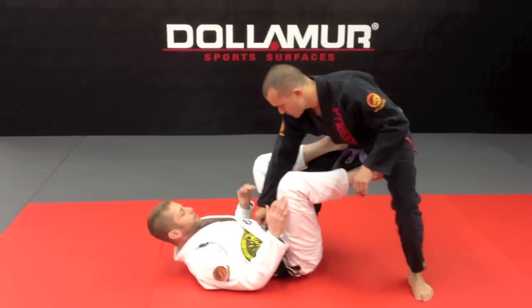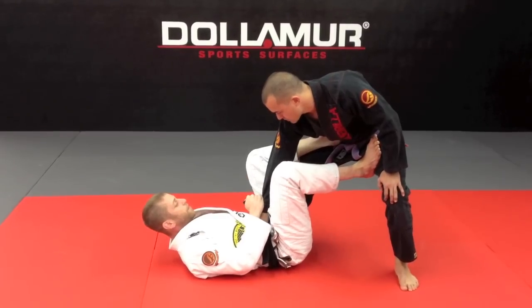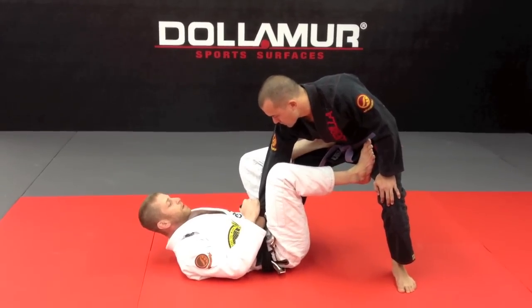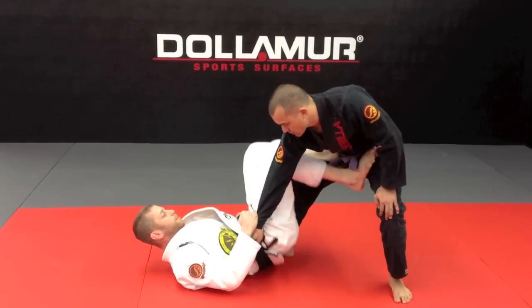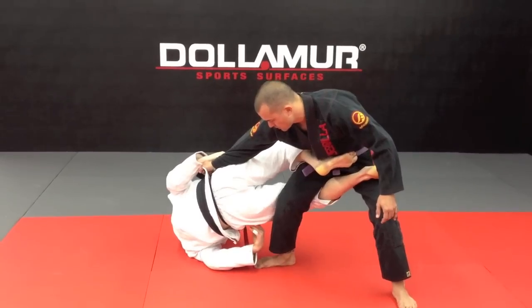What we want to do is start on the hips here. We're going to get a cross grip, joystick grip on the top. I'm going to grab the ankle on the outside of the ankle, not the inside for this one. My knee is going to go on the inside of his arm. I'm going to lift my hips and feed my hook all the way across, making sure my hip is off the ground.